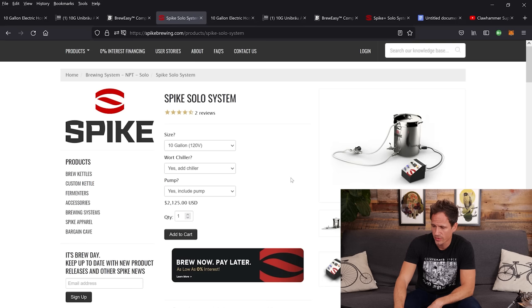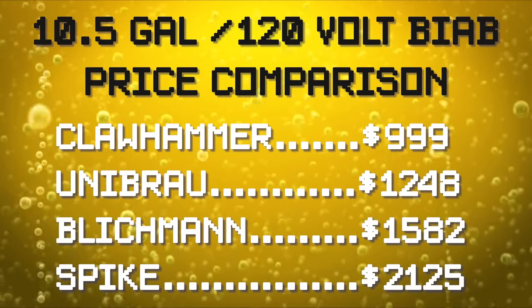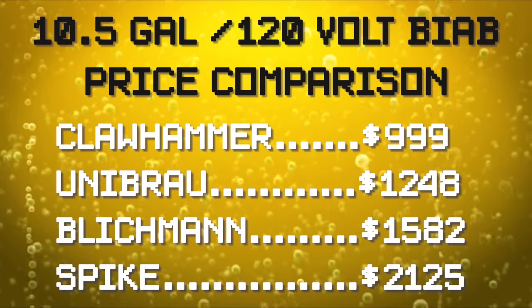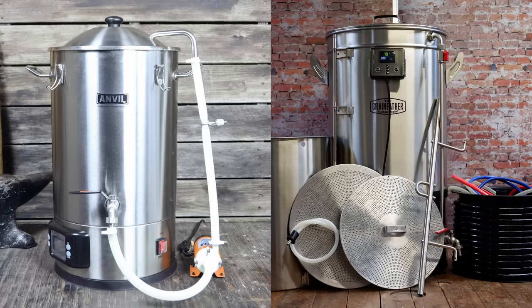The Spike Solo 120-volt 10-gallon comes in at $2,125 — quite a bit more expensive than the rest. To recap 10-gallon 120-volt systems: Clawhammer Supply $999 with free shipping, Unibrow $1,250 including shipping, Blichmann BrewEasy $1,582 with free shipping, and Spike Solo $2,125 with free shipping. Some of you are probably wondering why I didn't mention the Anvil Foundry and the Grainfather — modular systems have definite advantages over non-modular systems like those two, so that's why we're only looking at these.